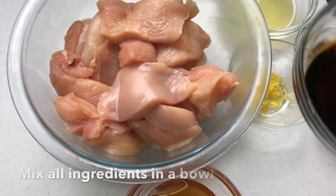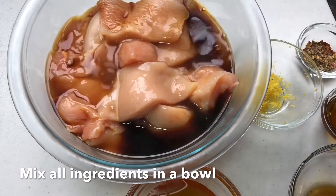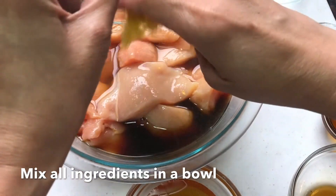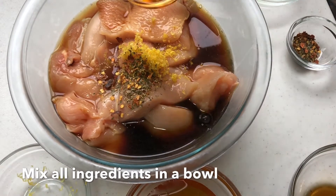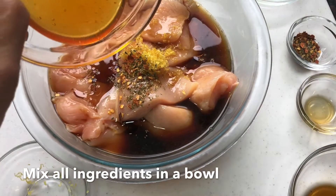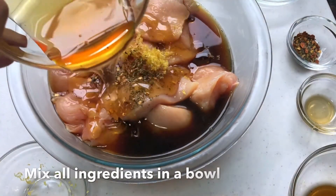I'm using chicken breast that I cut into about half an inch thick, and then I put all the marinade: soy sauce, lemon juice, lemon zest, a little bit of red chili pepper flakes, sesame oil, and honey. Then I combine everything and marinate them for at least an hour.